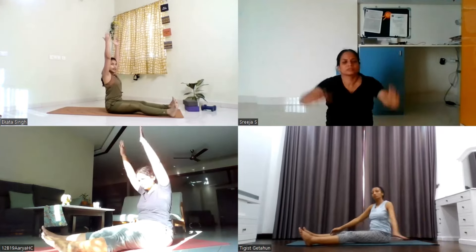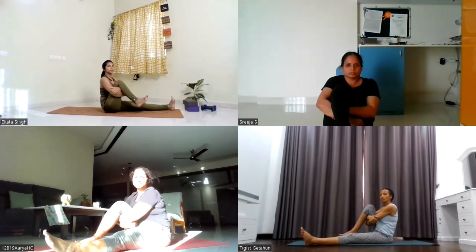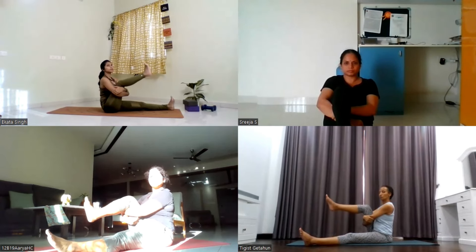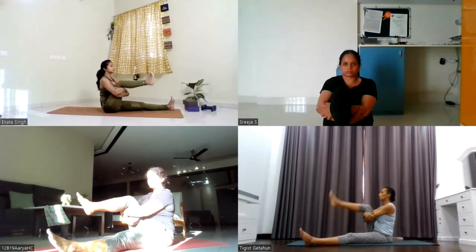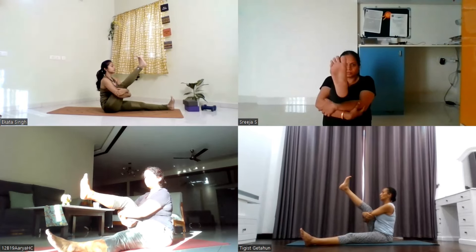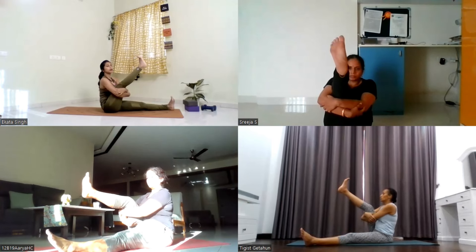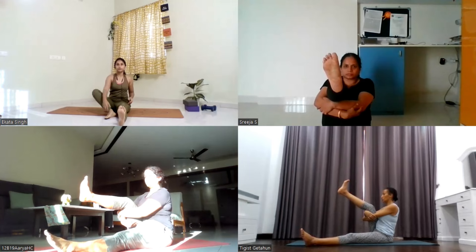Inhale, slowly lift the arms up. Exhale, use your both hands to hug your right thigh. Lift your right thigh up in the air, your right heel is floating. Now lift your spine up, keep your back straight. Now slowly straighten out your right leg up towards the ceiling as much as you can. Inhale, straighten. Exhale, bend. Repeat four more times. Last one: inhale, straighten. Let's stay here for five, four, three, two, one.